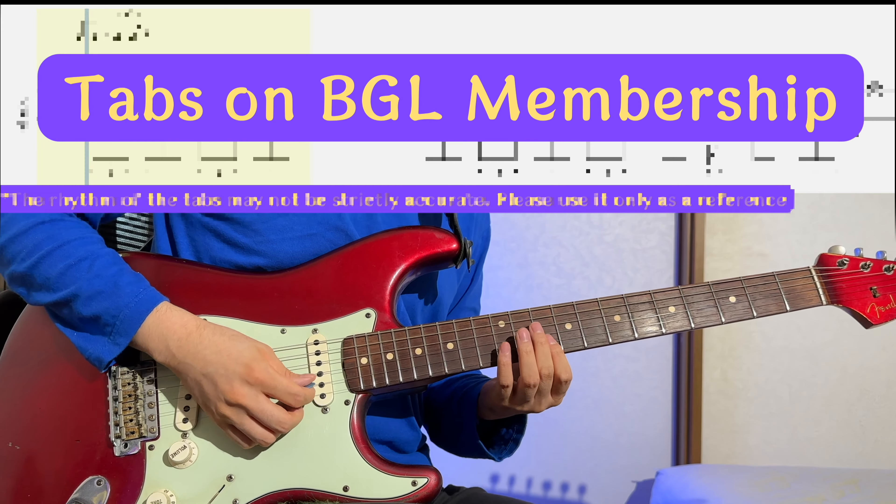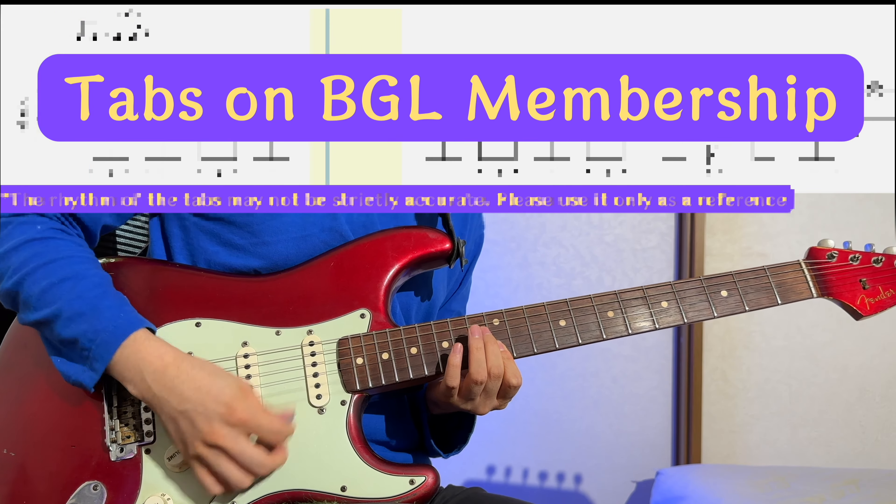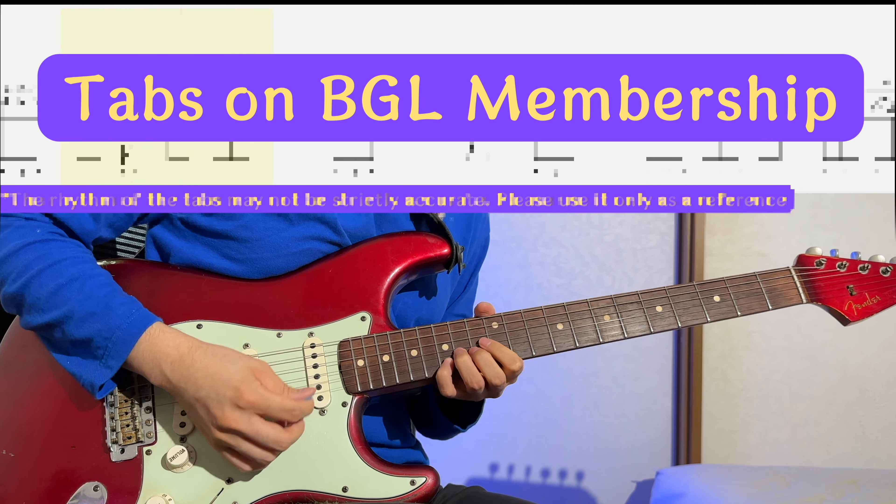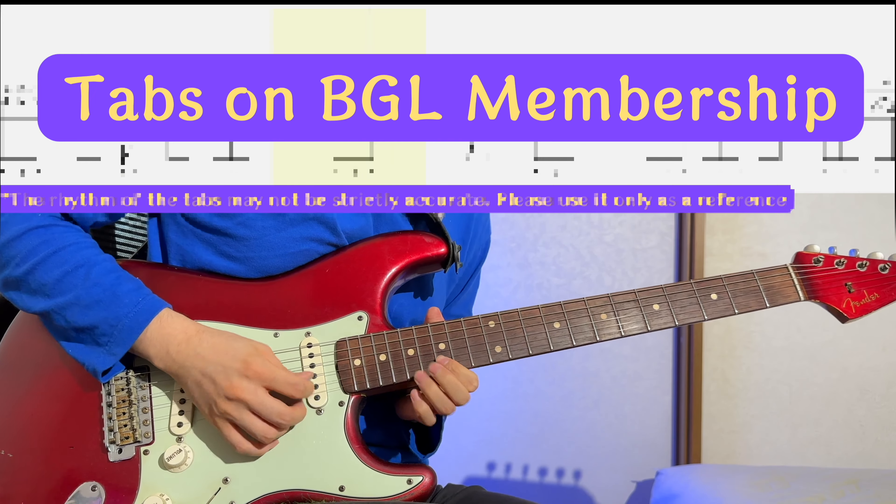Welcome to Blues Guitar Lab. Enhance your blues journey with our free membership. Gain exclusive blues lessons, join our online community, all for free. Begin your blues guitar journey today.